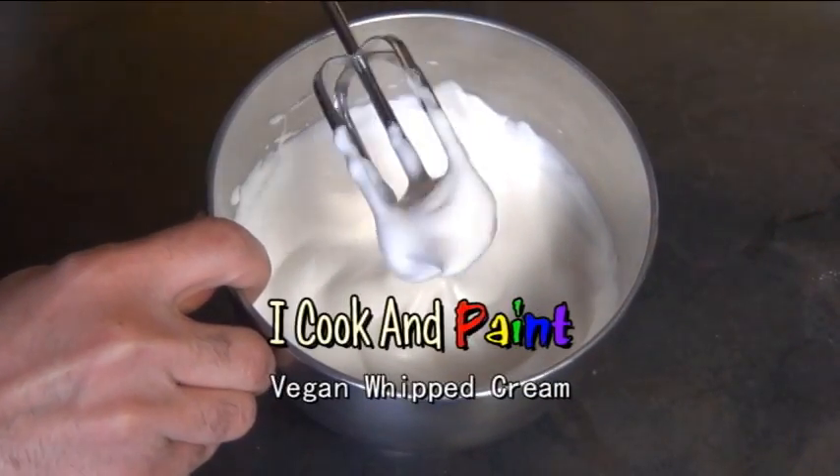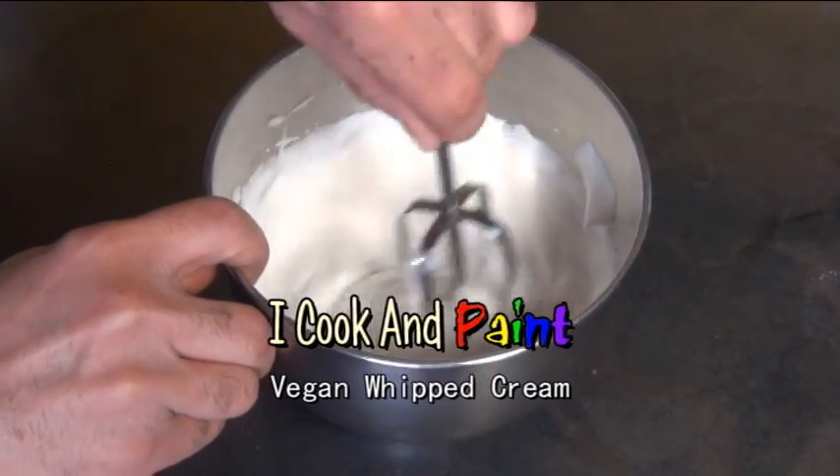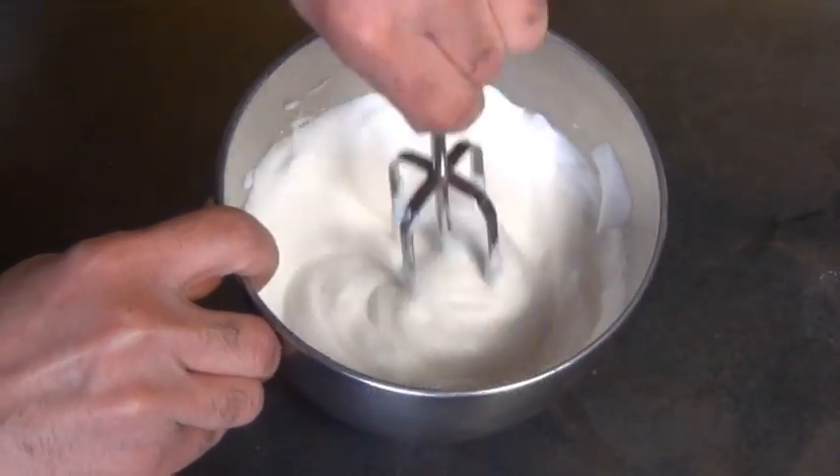Hello everyone, thank you for tuning in to another iCook and Paint. Today I'm going to show you how I made this vegan whipped cream using chickpeas, believe it or not. Actually I made it from the liquid that I saved from cooked chickpeas, and this liquid is also known as aquafaba.